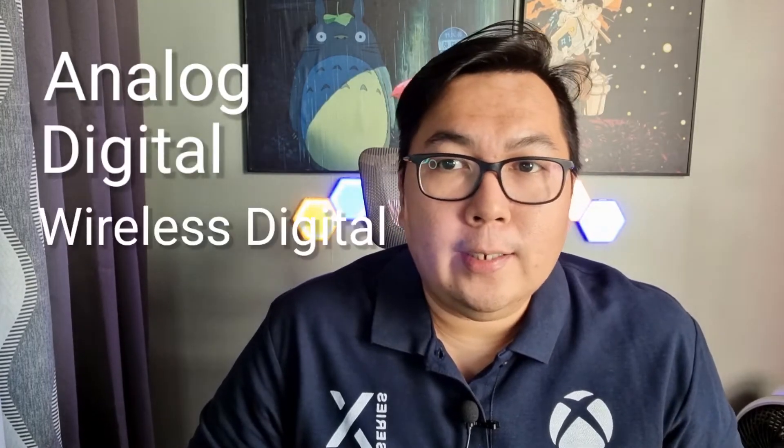Hi everyone, this is JumpNarrow979 and today we'll talk about wireless headsets for Xbox. If you're new to Xbox, you're probably wondering which headset will work on Xbox — analog, digital, or wireless.